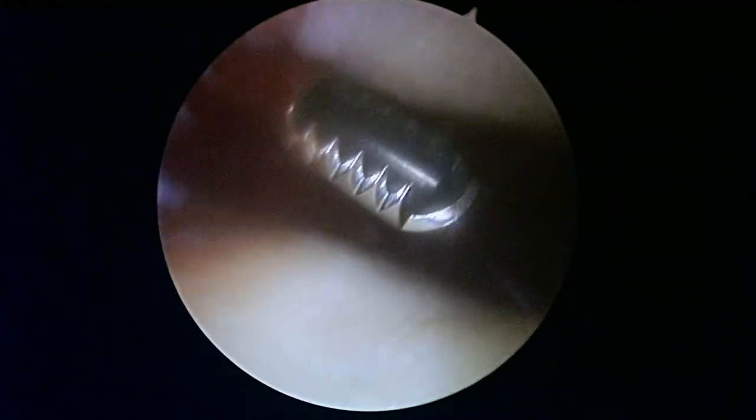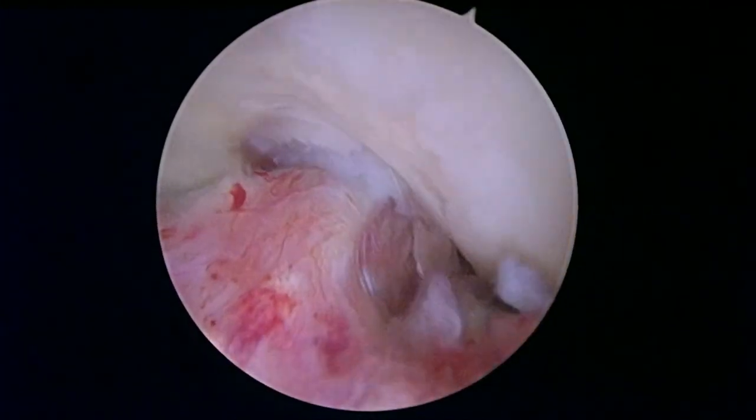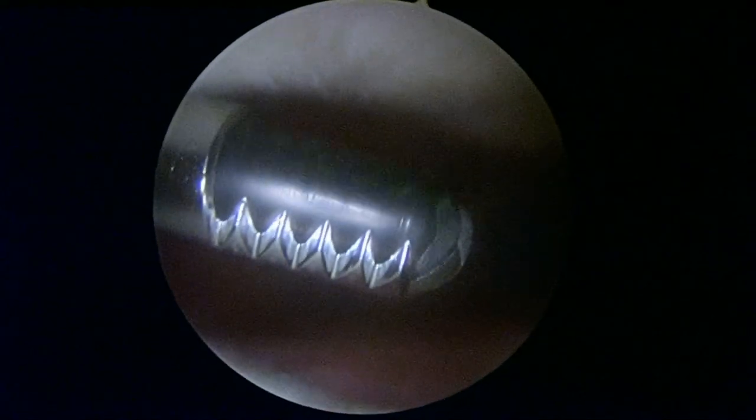Now we're looking up in the patellofemoral region — there's your patella or kneecap at the top of the screen — and all the way down to the front of the knee, that looks all right. We're going to keep working here. I think this will be the actual end of the entire video because we're just about done on this left knee. If there's anything else interesting or significant we have to do, we'll come back up on the video and show you — but otherwise, good luck to you. Bye-bye.